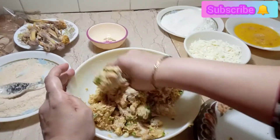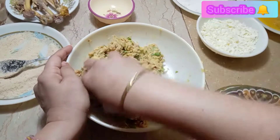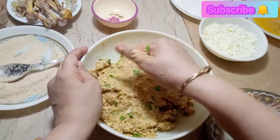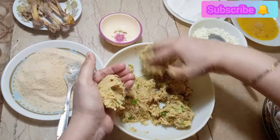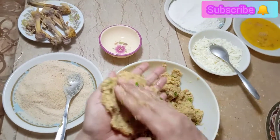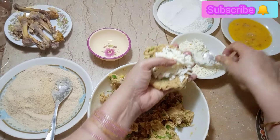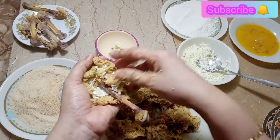3 tablespoons of breadcrumbs. It will be firm and hold together well. I will put the filling on the leg piece. We will coat the breadcrumbs on the side and make 6 pieces. We will keep these pieces ready.